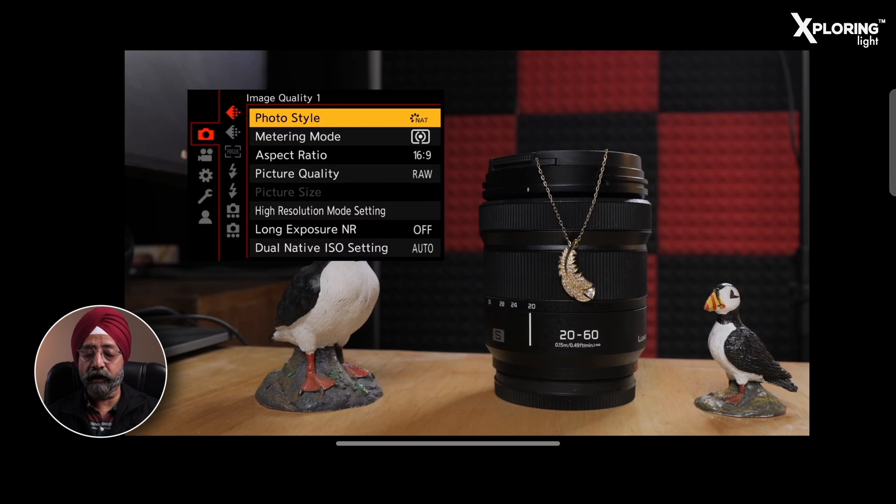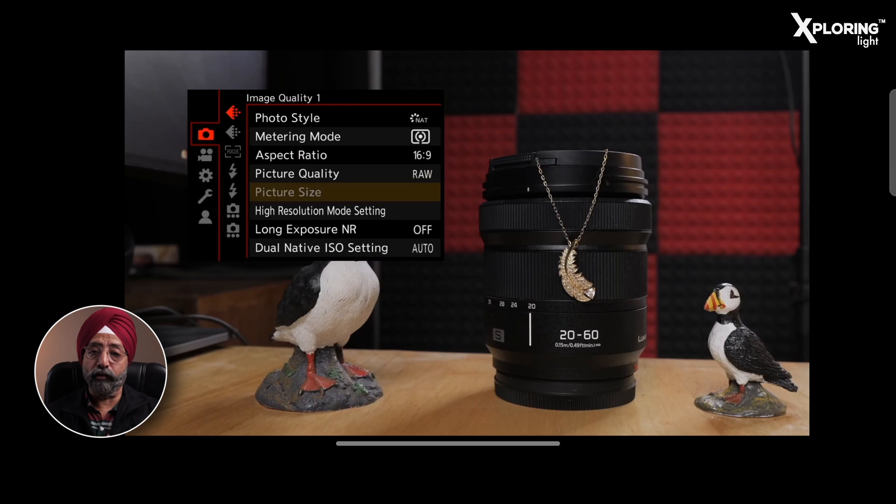First of all, let's go to the menu. I am in Photography Mode, which I have set to manual mode. Because this is a photo feature, I have put the camera in photo mode. The first option in the menu is the red color camera icon. In the first sub-menu, the sixth option is the High Resolution Mode setting.